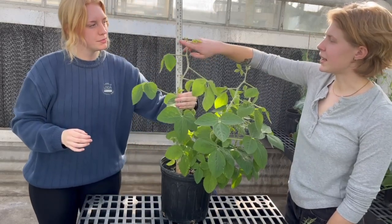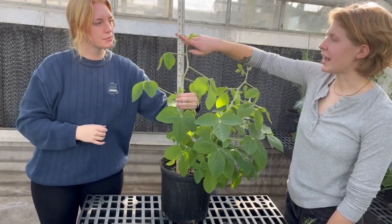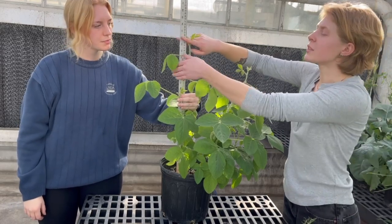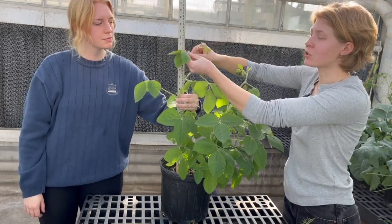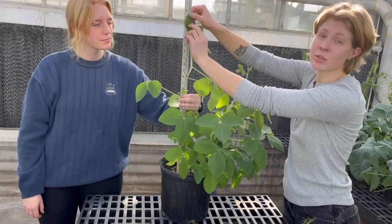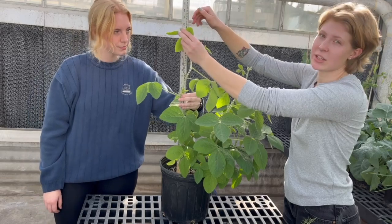So this is the apical bud, and you're measuring where that is — right now we're at 62 centimeters. If you were to try to measure from this trifoliate leaf, you would be up to like 71 centimeters, which is not an accurate representation of the height.